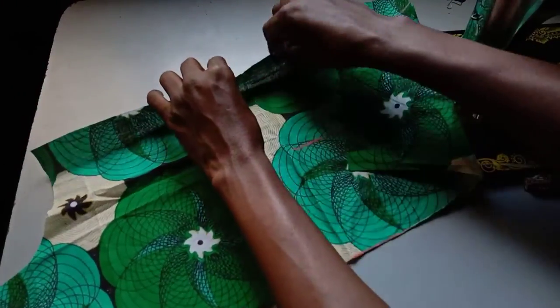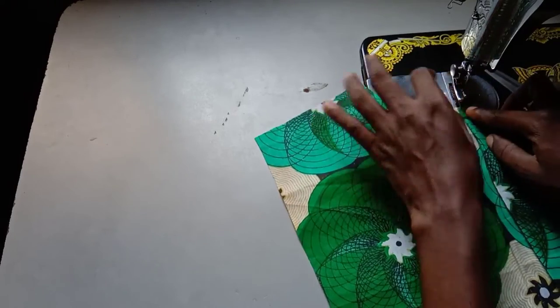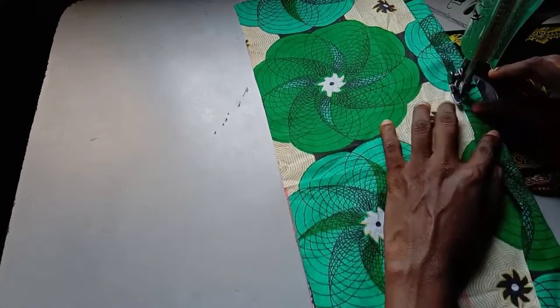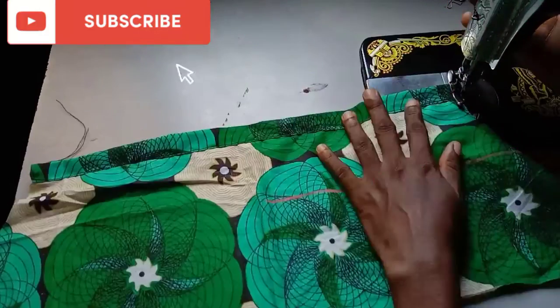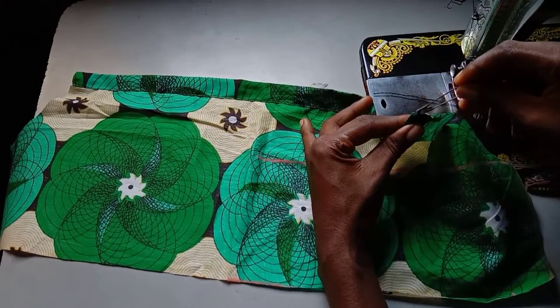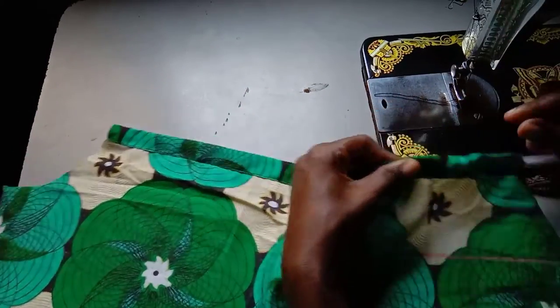The first thing I will do for the stitching: this is the wrong side — I will fold in one inch for the elastic casing, fold it in again, and stitch on it. Then I will pass the elastic through using my safety pin. I'll hold this end so it doesn't get lost in the casing.